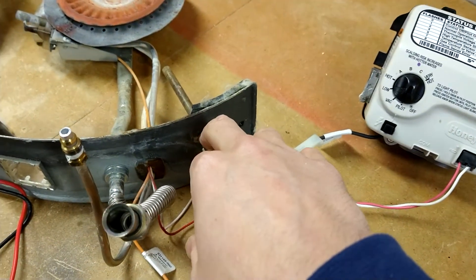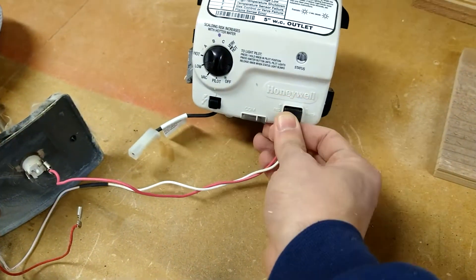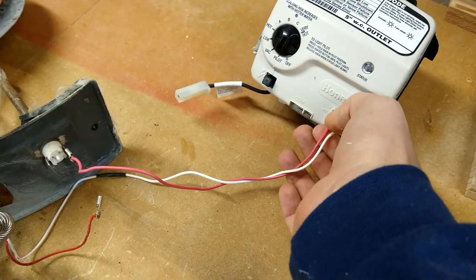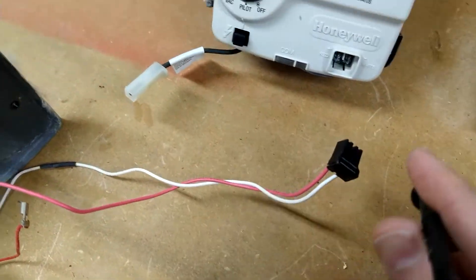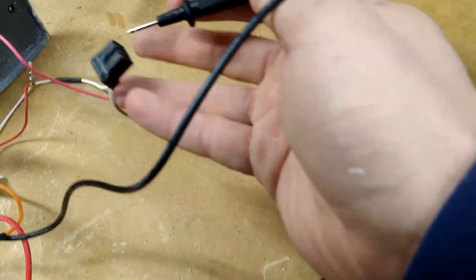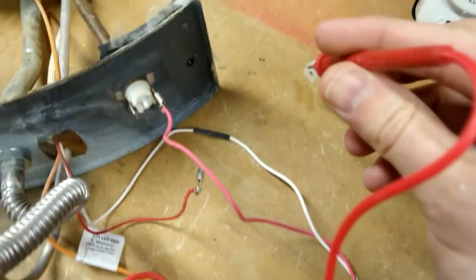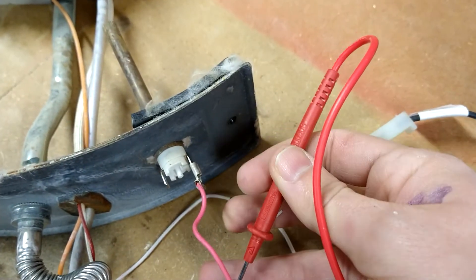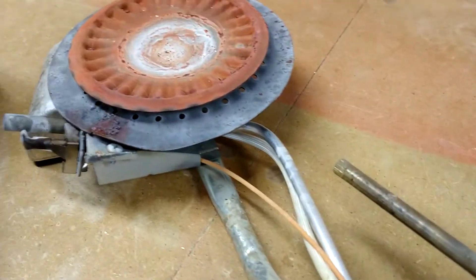So in order to test the thermocouple, we need to isolate it — we're going to take this red wire off and remove the connector from the controller. We'll take our multimeter — they're pretty cheap at your home store. We're going to put one lead into the white wire on the right, and the other lead into the red wire.